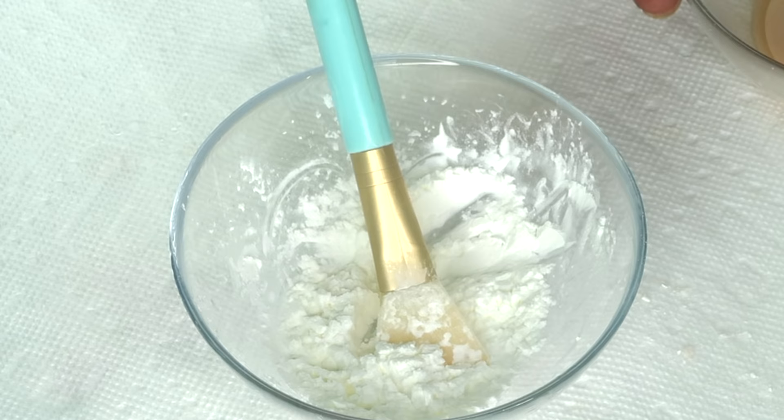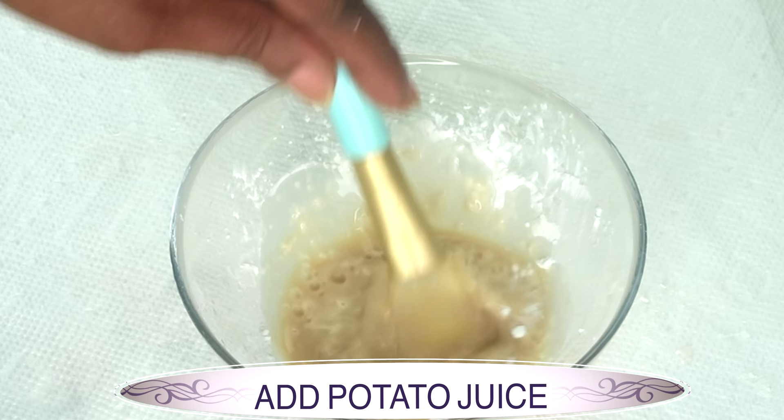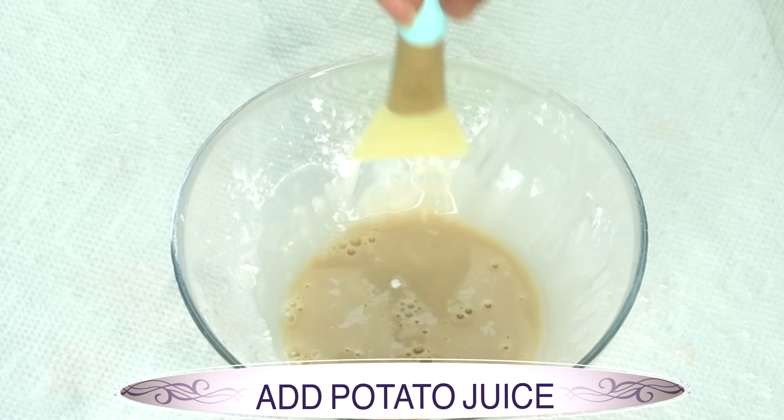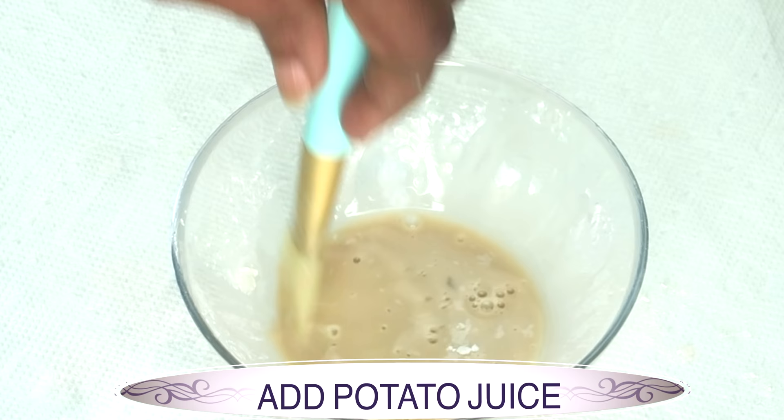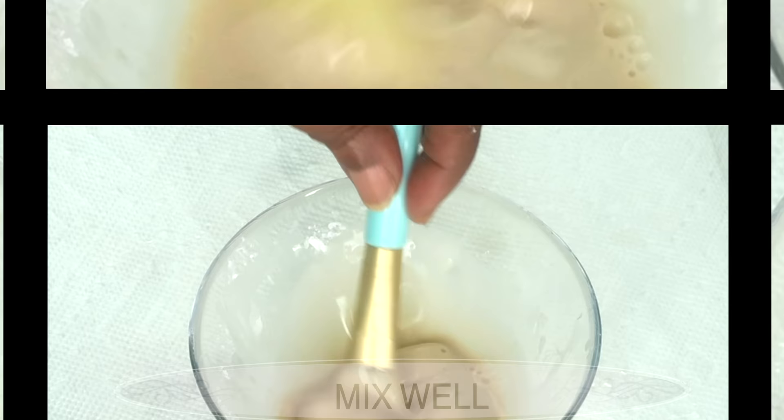Make sure to give the liquid a stir — you don't want to leave the starch at the bottom. Stir it up and then pour it into your cornstarch mixture. This is some really good tightening ingredient that we are mixing here. We are going to blend it out, making sure the cornstarch is totally blended in with the potato and milk. Next, I will have to thicken this up since we are looking for something that is going to hold on to the skin to tighten it. So I am going to reach for some hot water.